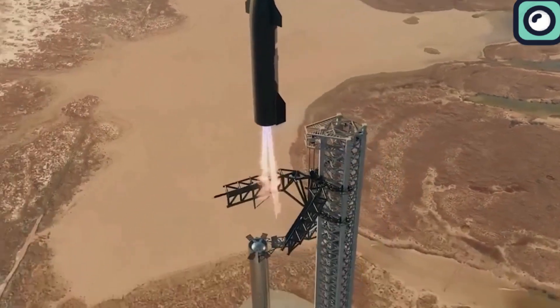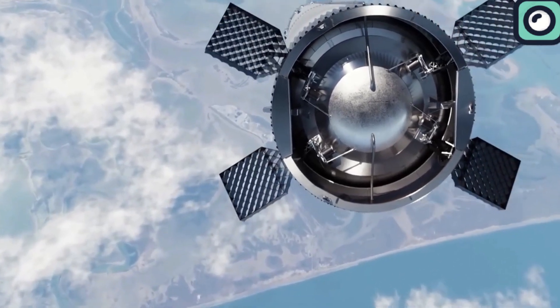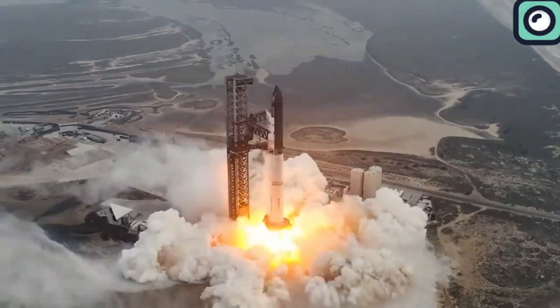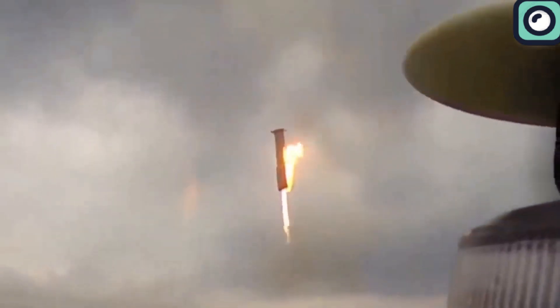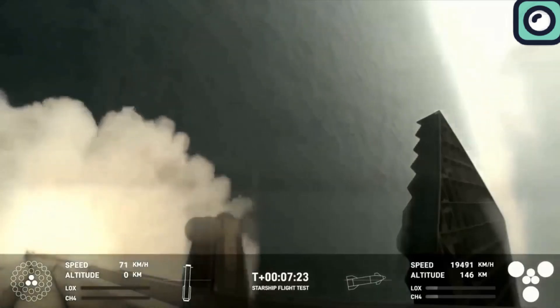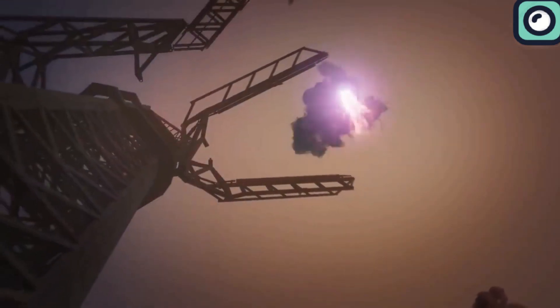This approach involves the booster steering itself towards the catch tower and has never been attempted by any other organization. If the booster detects any issues, it will divert and safely land in the ocean. During the fourth flight, SpaceX used a virtual tower to simulate the catching process instead of the actual Mechazilla tower, gathering data on the booster's ability to navigate and position itself for a precise catch without risking damage to the actual tower. Musk stated that the successful execution of this virtual tower catch gave SpaceX the confidence to attempt the actual catch in the upcoming flight.